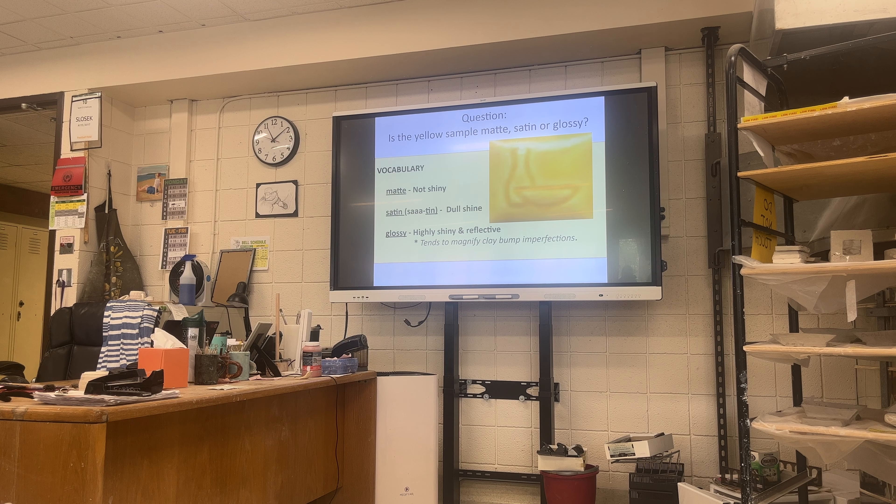Three vocabulary words. Matte — it's not shiny. If you're repainting your bedroom and it has imperfections in the wall, you want matte because you don't see all the shiny imperfections — it masks it all. Satin is a dull shine, a great option for a kitchen wall because you can wipe it off when spaghetti sauce gets on it; matte would stain. And glossy is that really high shine — if you do shellac on your nails, that might be a gloss finish.